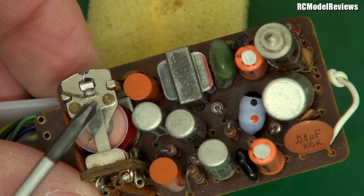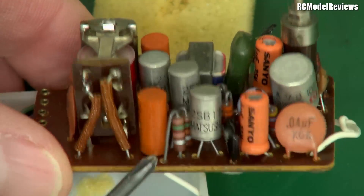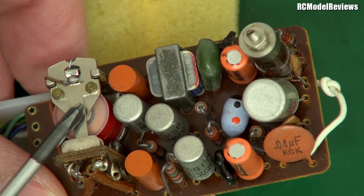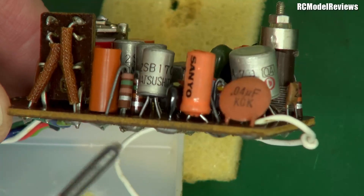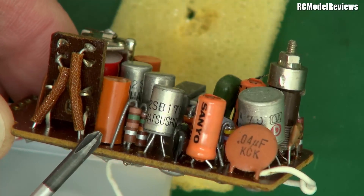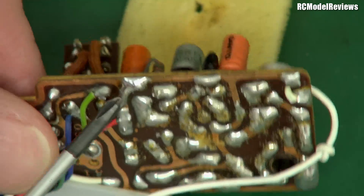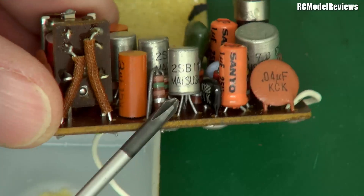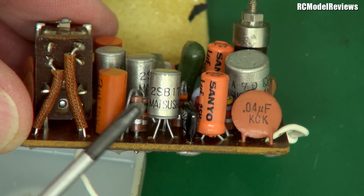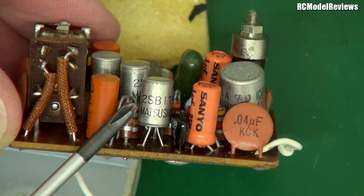We've got a huge relay here. This is a relay because this thing didn't drive servos — it drove something called an escapement, which I might talk about in a future video. It's an electromechanical device, basically an electromagnet with some contacts. These little vertical things with stripes and wire — those are resistors. These are what we call through-hole components, meaning the wires go through holes in the board and are soldered on the back. Here's a transistor, and I think it's a germanium transistor, which is really, really old. These were superseded by silicon transistors pretty early on, so this shows how old this receiver is.